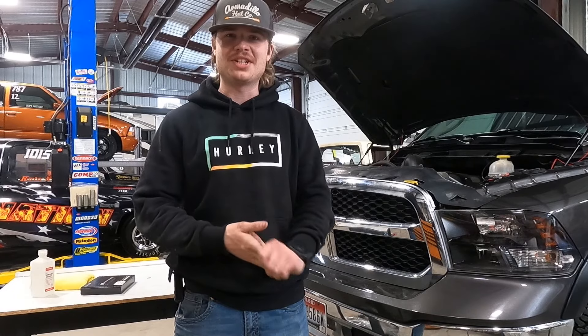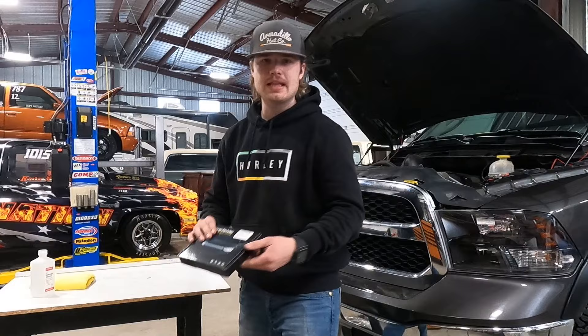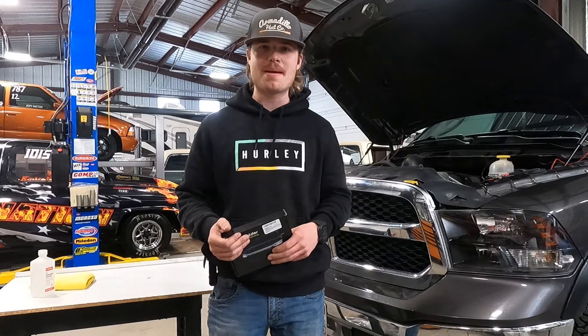Welcome to the channel. Thank you guys for tuning in to another video. This week we are going to be installing the silver holder LED strip on the hood. I'm sure you guys have seen these all around — picked one up from Amazon. We're gonna throw it on my Ram 1500 and see how it looks. I'm gonna run you guys through everything you need to know step by step.